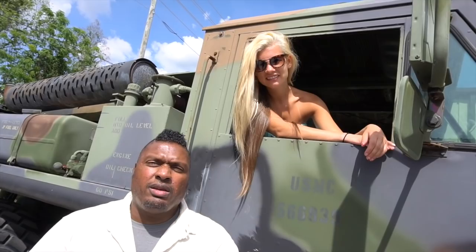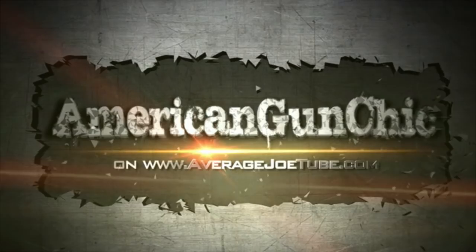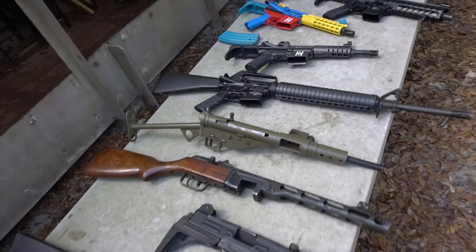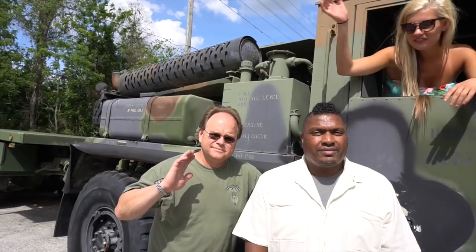It's American Gun Chick, and I'm Hank Strange — it's Gun Day Monday. After a long weekend of shooting guns on La Hacienda, it was time to break out some cool guns from Safety Harbor Firearms. Alright, so today we're at Safety Harbor Firearms with Walt and Hank, and today we're going to check out the shop and see what's going on and then do some shooting.